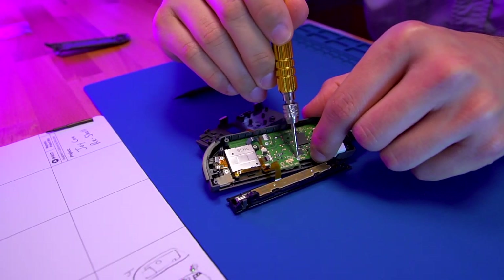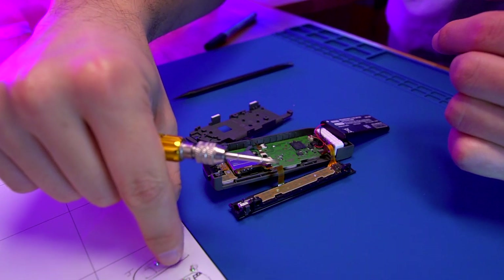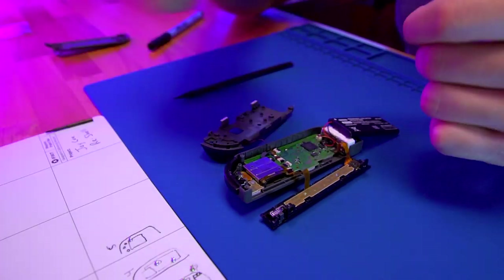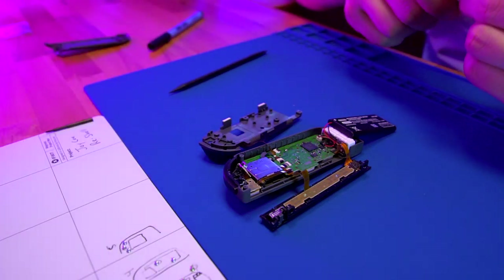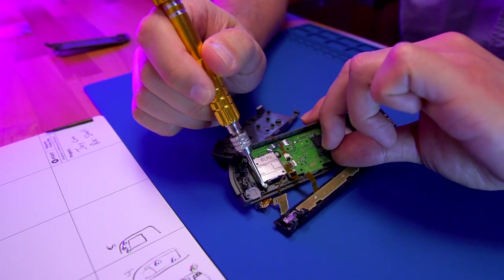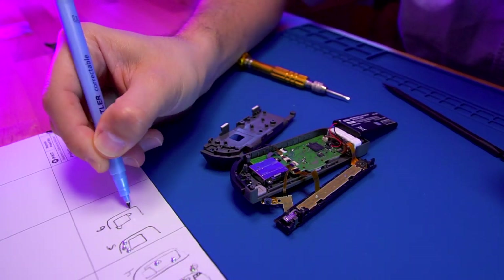Next, we're going to remove the two screws securing the PCB to the Joy-Con — first the top right and then the bottom left. Next, we're going to remove the two screws securing the left trigger PCB to the Joy-Con, as well as the single screw securing the minus button PCB. Once those are removed, set the ribbon cable out of the way so we can access the screws for the joystick. There are two screws securing the joystick, and before we actually remove them, I'm going to draw a small diagram so I know exactly where I got them from.